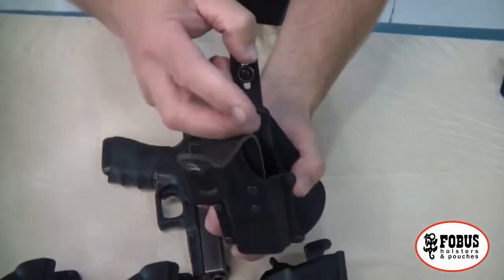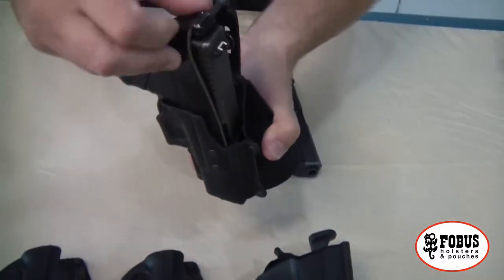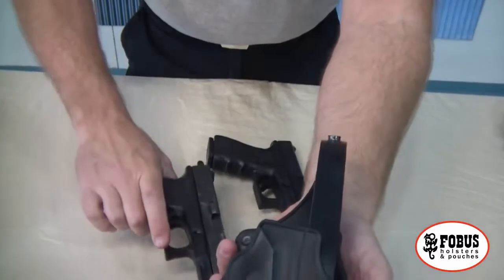And for those that prefer, we have the thumb brake option. It latches right around like that — pop it open and we pull it out.